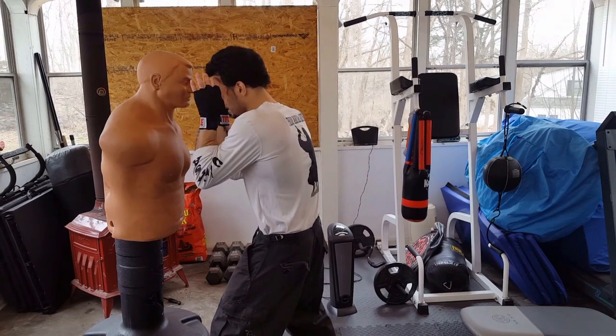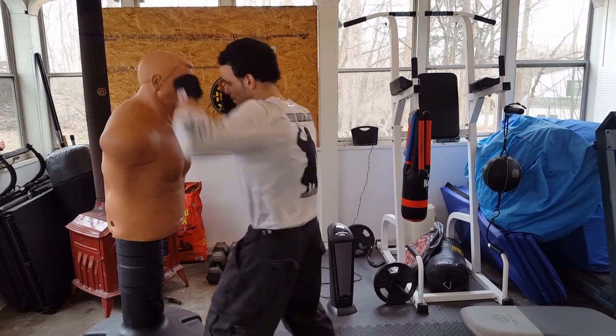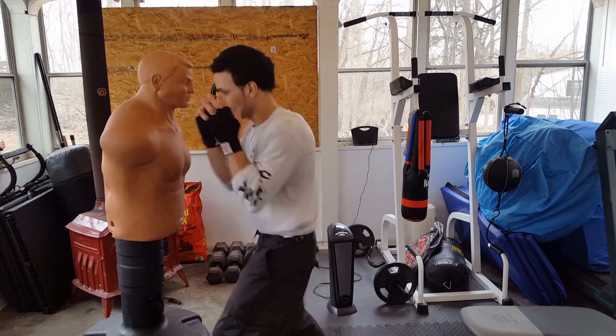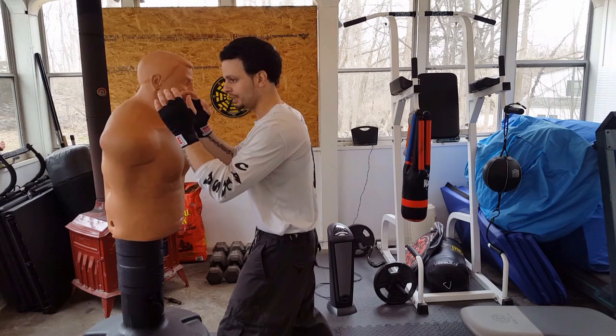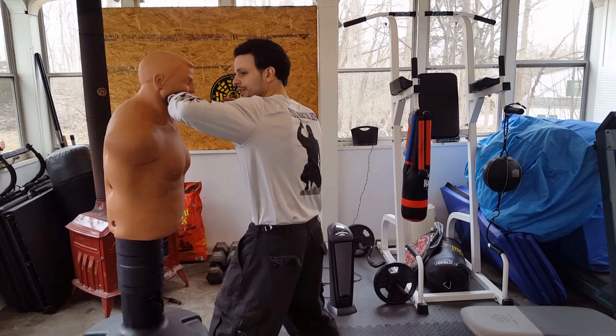This is when you're close against your opponent throwing short punches. You can use those close hooks as opposed to throwing a wide hook and looping it around. You're going to come from the jaw to the jaw. So you're going to leave your jaw, line up with his jaw, and the elbow comes up.